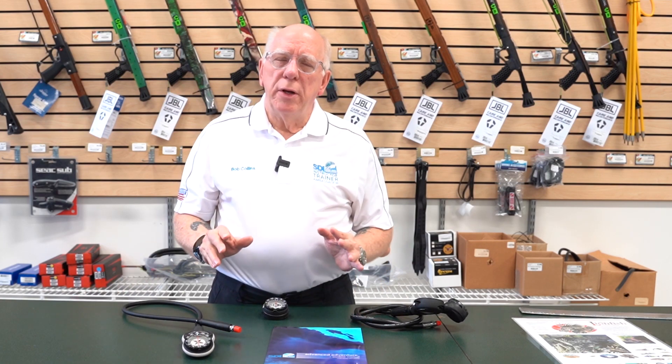Hi folks, Bob Collins for Diver Supply. In this video I'm going to be talking about compasses and how to shoot headings and a little bit about navigation underwater.